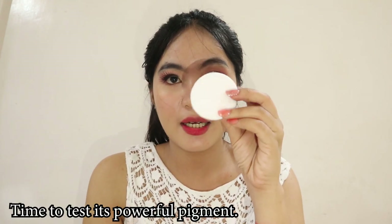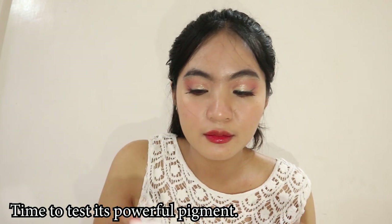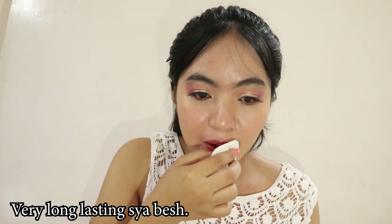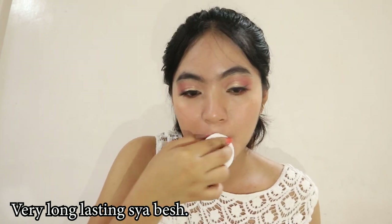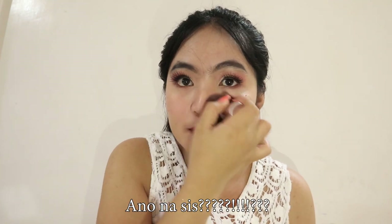So let's try to remove it and apply naman natin yung second shade. I'm gonna be using this makeup remover of EP Advanced and a cotton round. I really believe in the pigment of Marie Cosmetics because the last time I used the matte organic tint, it was really hard for me to remove the pigment from my skin.